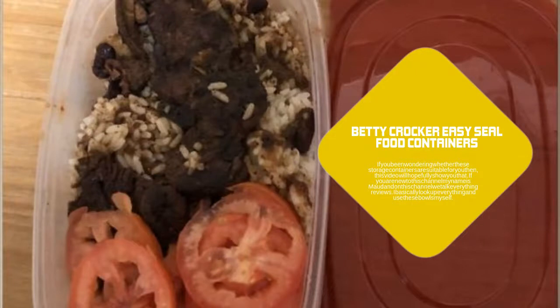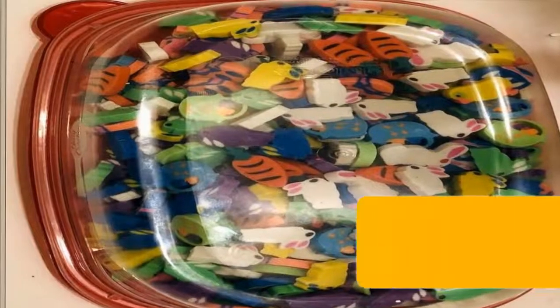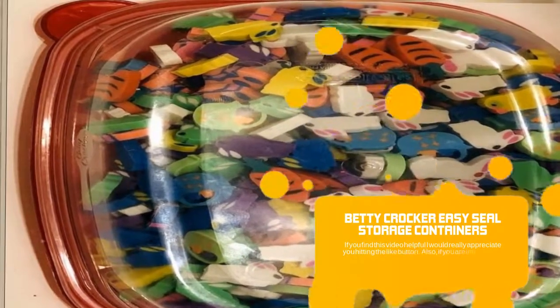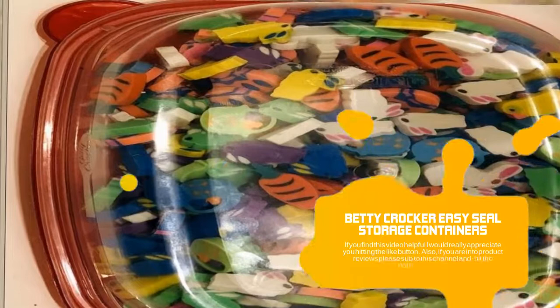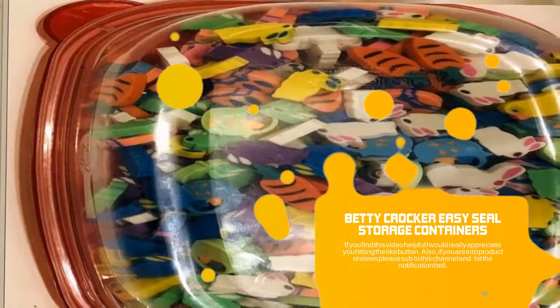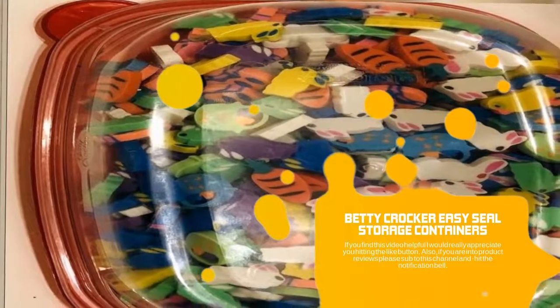I basically look up everything and use these storage bowls myself. If you find this video helpful, I would really appreciate you hitting the like button. Also, if you are into product reviews, please subscribe to this channel and hit the notification bell. For more information on Betty Crocker Storage Bowl Containers, click the link in the description below.